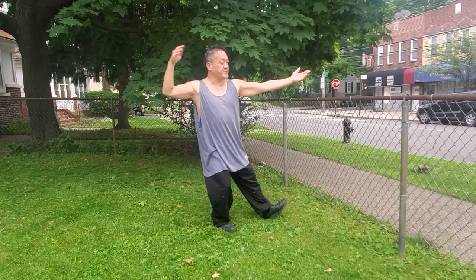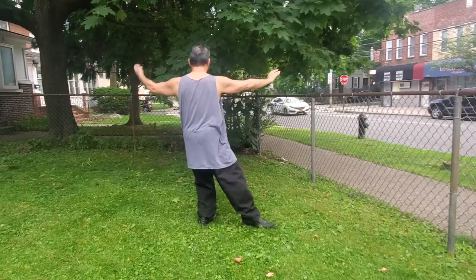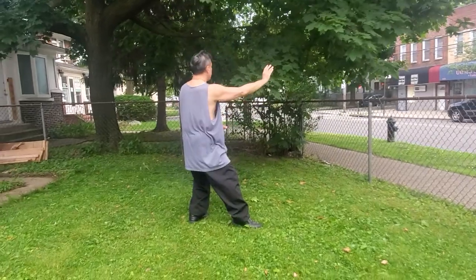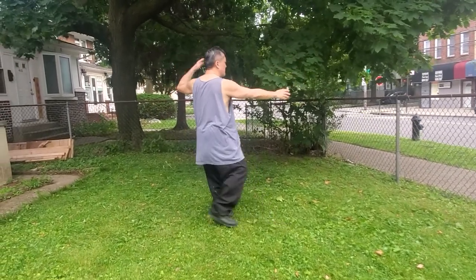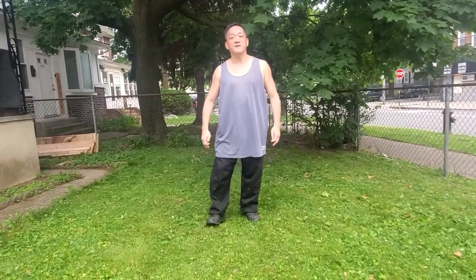Drop the back hand, step back. Reverse Reeling Forearm: number one, number two, number three, and number four. Perfect. And close. This concludes the video for Advanced Tai Chi 24th Posture from Preparation up to Reverse Reeling Forearm. Thank you.